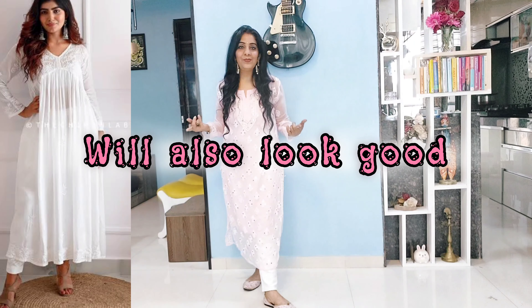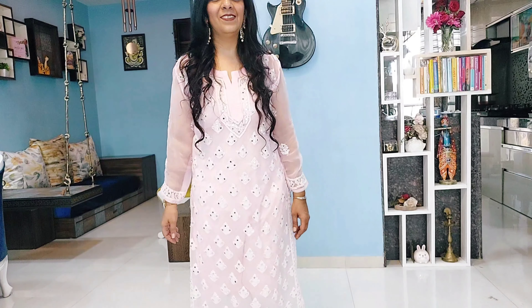You can also pair long kurtis with chikankari pants and cigarette pants, which look very classy. You've seen many celebrities who wear long kurtis — they always try these two options.